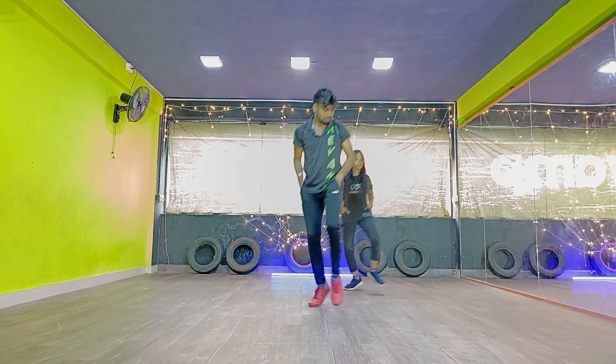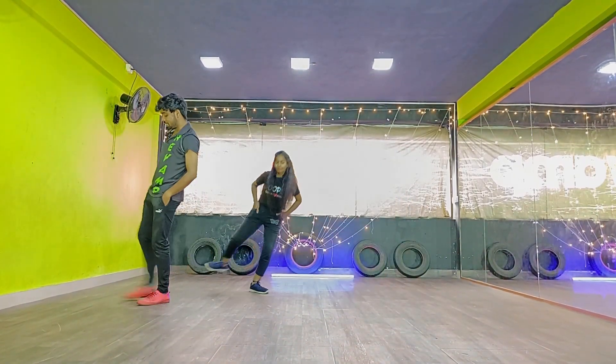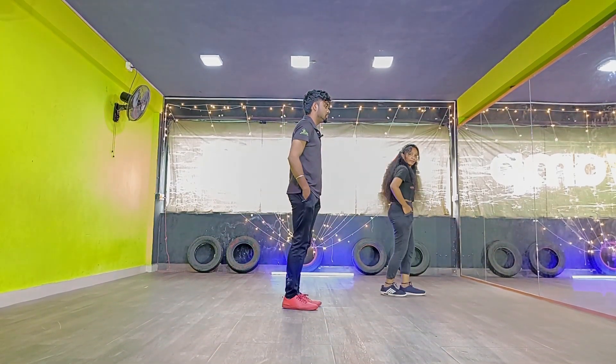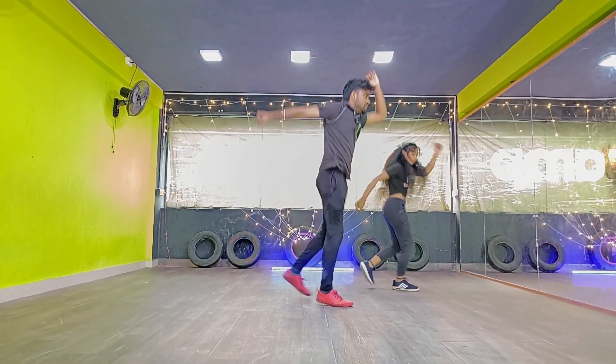Cross jump. Cross jump. Kick. Cross step. Cross jump. Cross jump. Kick. Cross step. Cross jump. Jump. Move. Three times. One, two, three. Move.